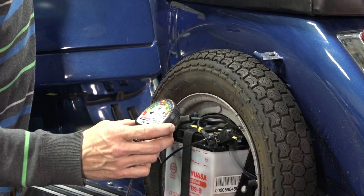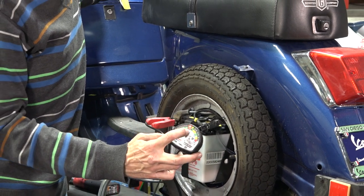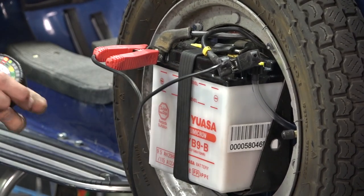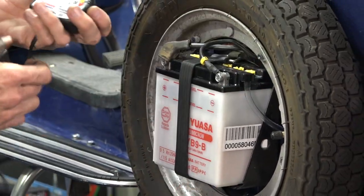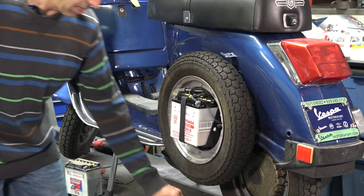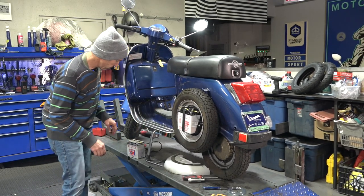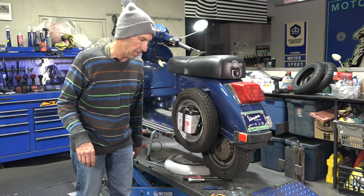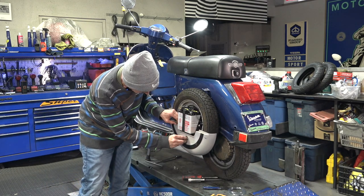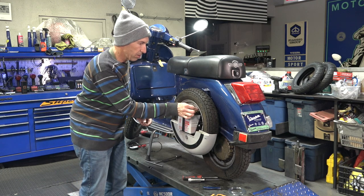Let me check the charging system with this handy little charging tester. The battery's a little low just because I cranked it; I'll probably put it on an overnight charge. One thing about the Stella - they do not charge all that well. The best you can get out of a Stella charging system is about 13.5 volts. A modern scooter with a three-phase charging system, like any of the fuel-injected twist-and-go scooters, will charge more like a car, all the way up to about 14.5 volts. So if you're putting a Stella in the garage, I'd suggest using a battery tender to keep it topped off.